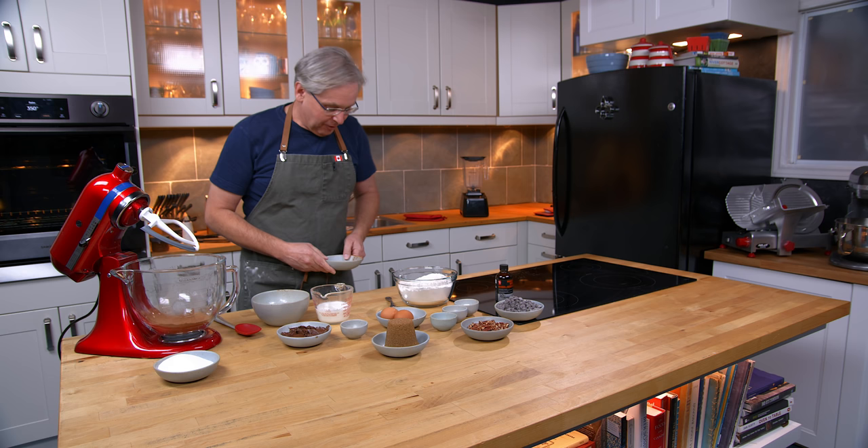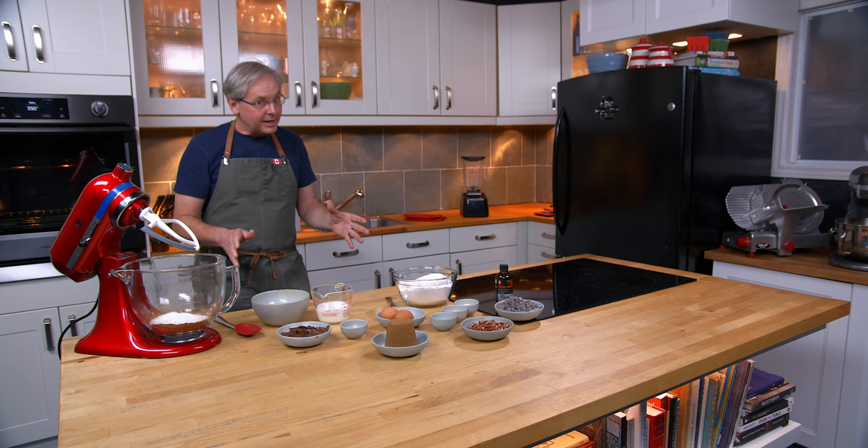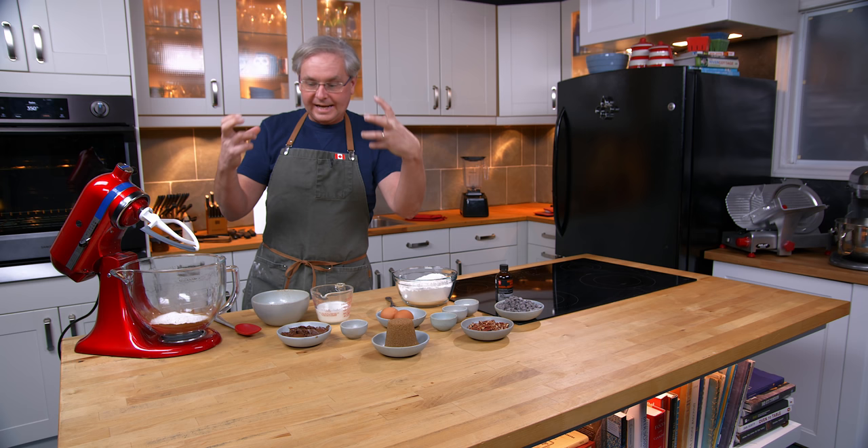I was frantically on my cell phone typing into the notes section, and I got the recipe in a massive quantity. Then I had to reduce it down to a much smaller quantity. I think I got everything, so we're going to give it a go today. This is the first time I've made it with the lower proportions — hopefully I get it right.